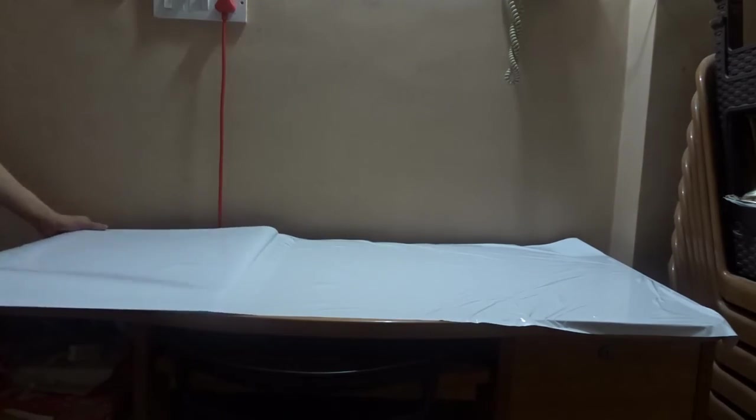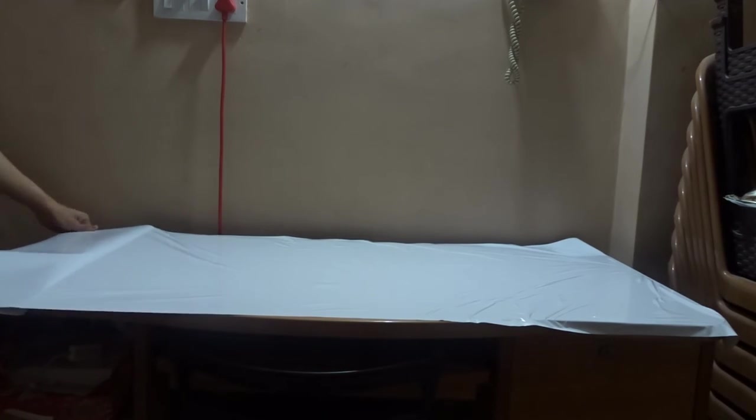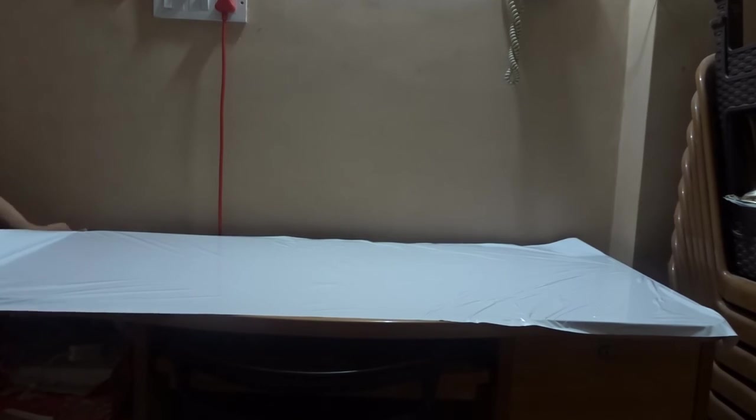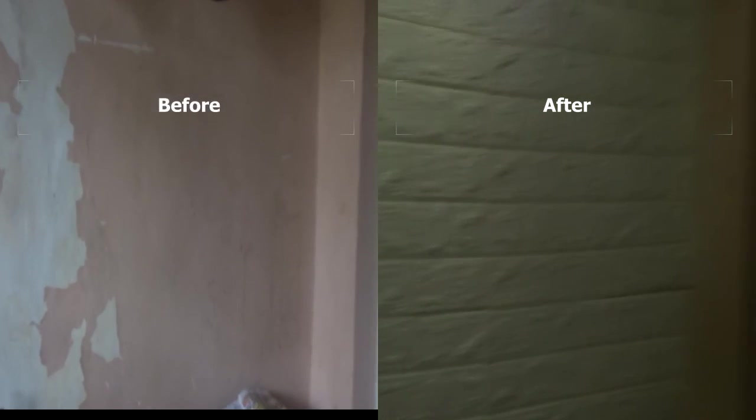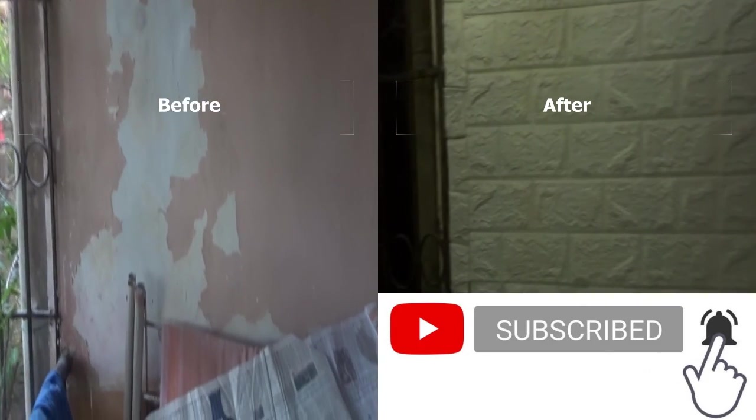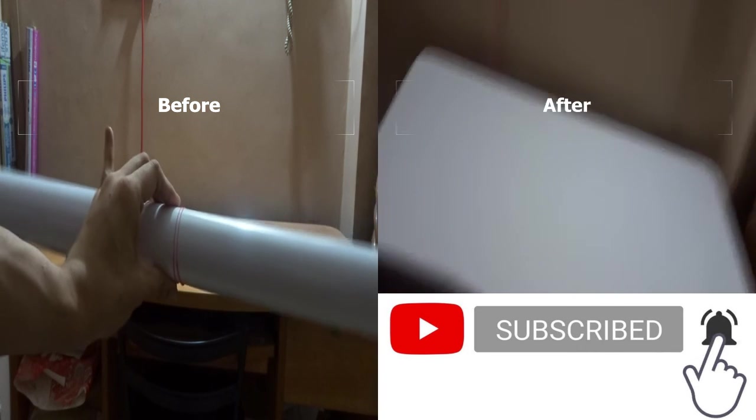The reason behind converting the tabletop to white is so it could match with the aesthetics. This is actually my computer table and I have a white laptop, white printer, and a white extension board, so it will look aesthetically pleasing. This is what the top of the table looks like — I am really happy with this project. If you liked both my DIY projects, please hit that like button, comment below any ideas you have, and don't forget to subscribe and hit that notification bell. Thanks, bye!